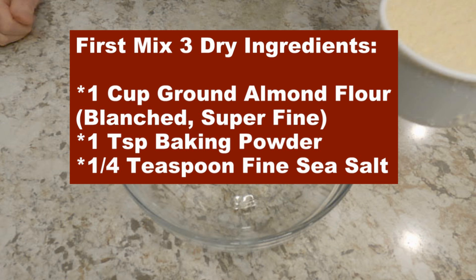First, in a large bowl, we'll mix our three dry ingredients: one cup ground almond flour, blanched, super fine — blanched simply means the skin has been removed from the almond — one teaspoon baking powder, and one-fourth teaspoon of fine sea salt.